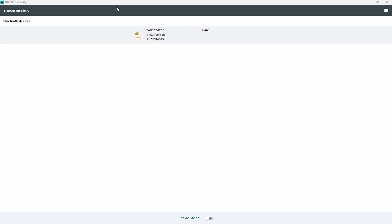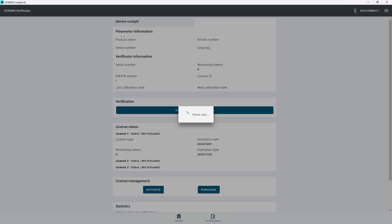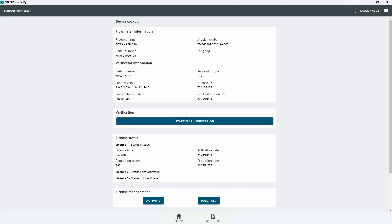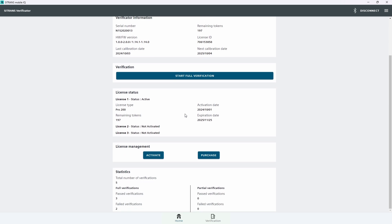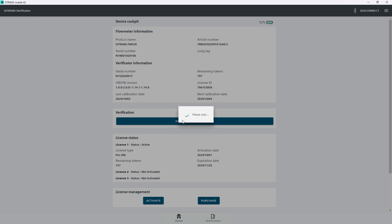Start MobileIQ and pair the verificator with the mobile device. The app will now download the system info, the license status, and calibration dates and display them on its homepage. To start a verification, tap on Start Full Verification. A full verification consists of a transmitter test, insulation test, and coil circuit test.